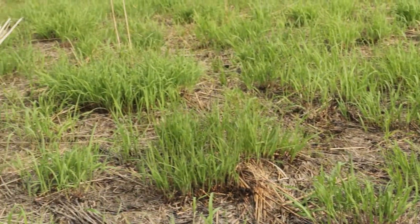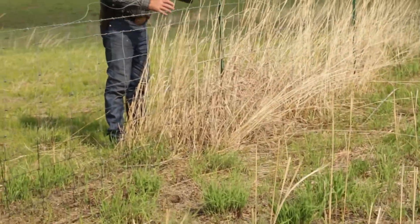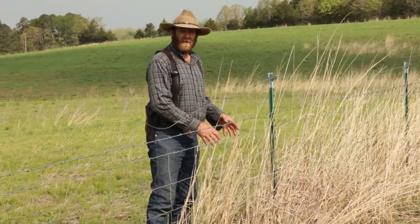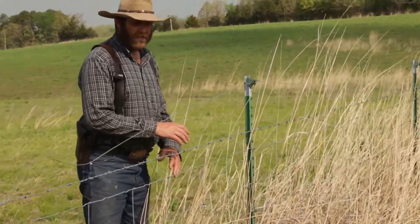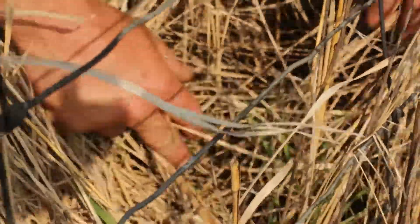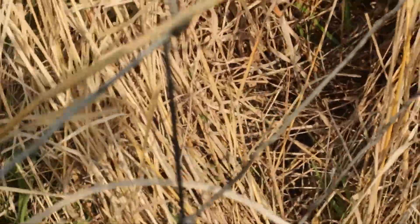But here in this clump of native grass, you can tell the sunshine is really not getting down to the ground. The grass in here is probably eight to ten inches tall as well, but it's spindly and it hasn't got the greenest color. It's not really getting adequate sunlight — you can see the grass down in here just isn't getting the sunshine it needs to really take off.